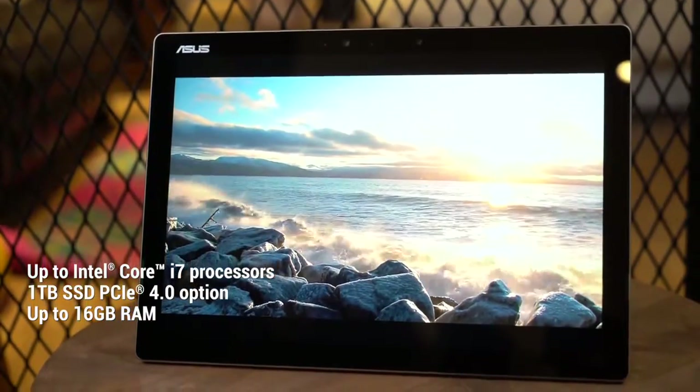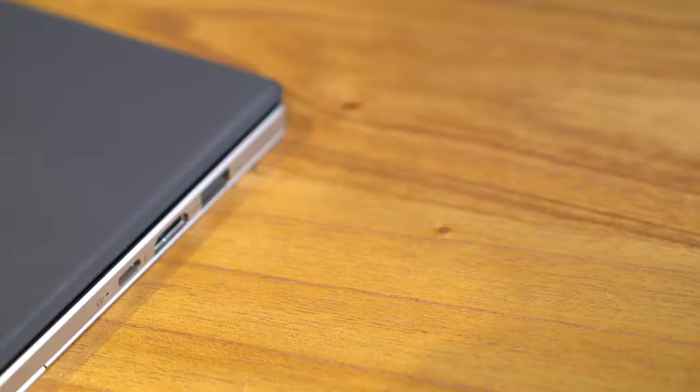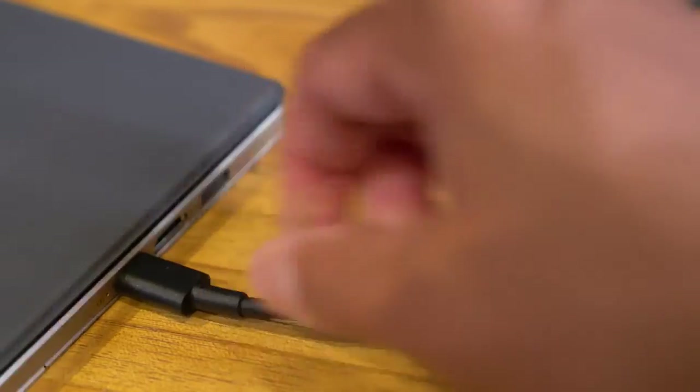Under the hood is some serious horsepower for really getting things done. Quick charging is perfect for those living with forward momentum — get a 60% charge in 60 minutes flat.